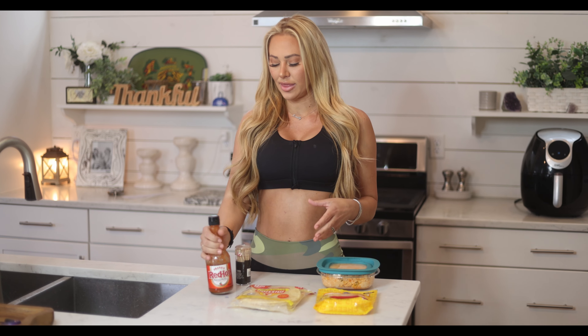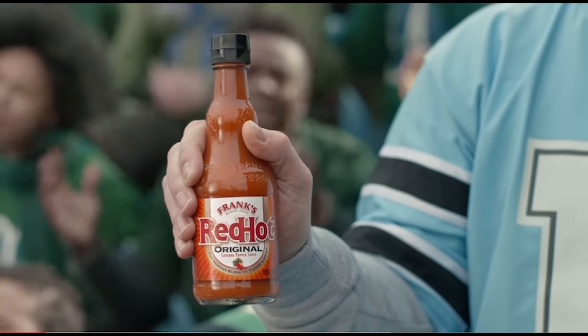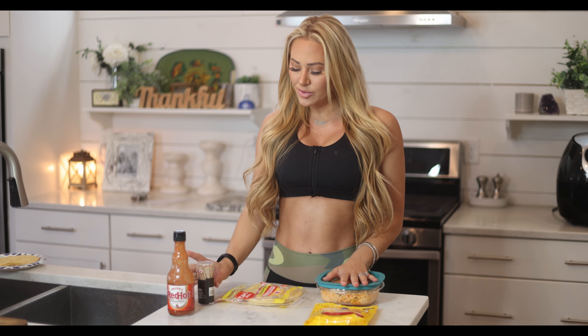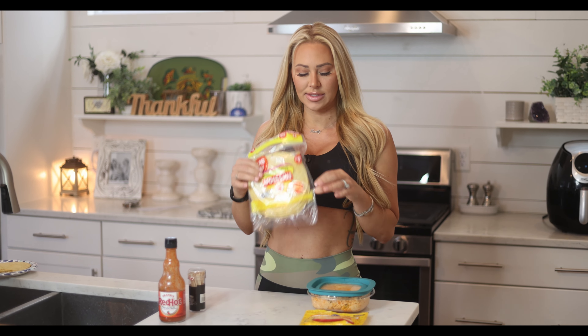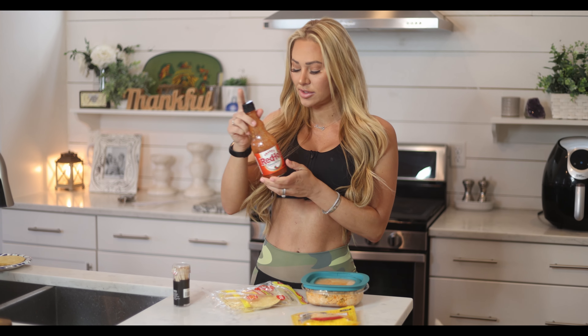So for time's sake, I've already made my buffalo chicken. I just used a rotisserie chicken that I got at Kroger, and I mixed it with Frank's Red Hot Sauce. Frank's Red Hot — I put that on everything. About half a bottle. The ingredients we're going to use: a whole rotisserie chicken, corn tortillas, Mexican-style cheese, Frank's Red Hot Sauce, and that's it. We have some toothpicks that are going to come in handy for holding them together.